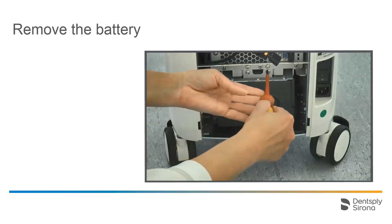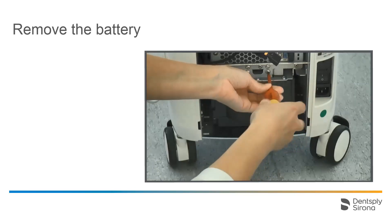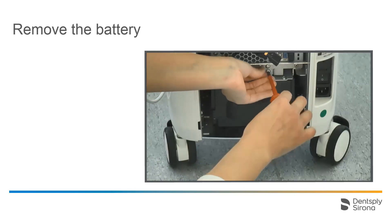Should it become necessary to change the battery, it can be removed just as easily. We release the two screws and pull the battery out.